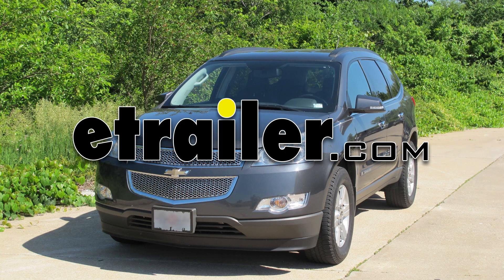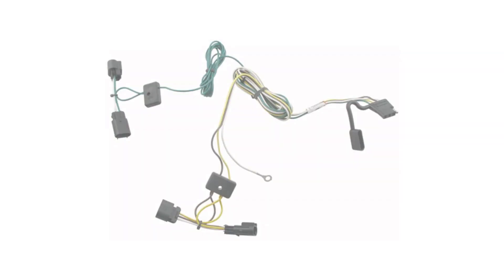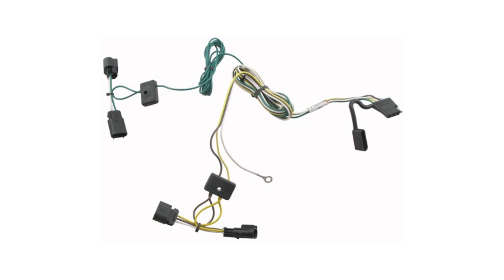Today on a 2009 Chevrolet Traverse, we're going to install part number 118-450 from TowReady.